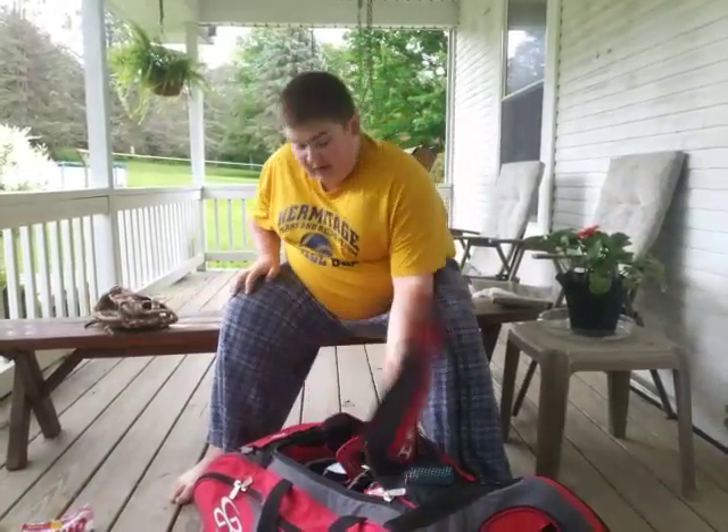To start off, I have my Rawlings Sandlot. It's meant for outfielder gloves, but I just use it for everything. Good glove. I got it like a year ago.